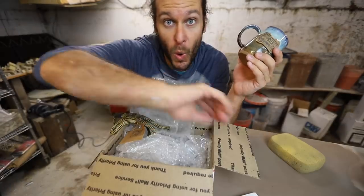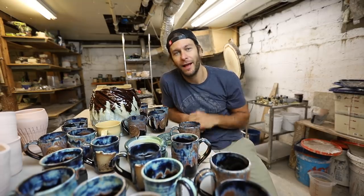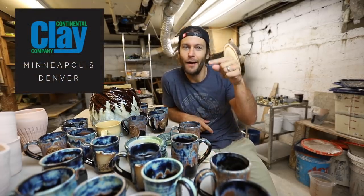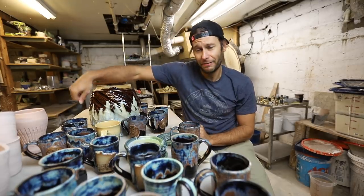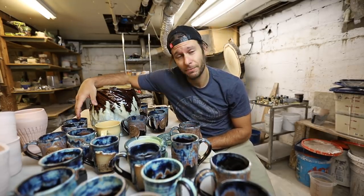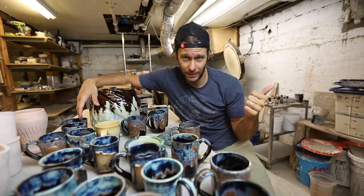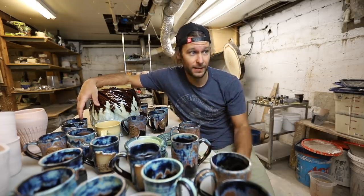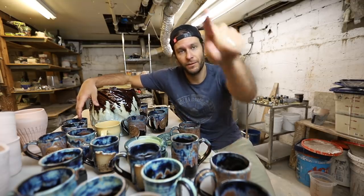That's it guys, that is it for this video. Thanks and shout out to Continental Clay for sponsoring this video. Subscribe, like, comment if you haven't already, share this video — I have a Patreon page, Instagram, all the things — except for Twitter; no tweeter for me. See you in the next video.